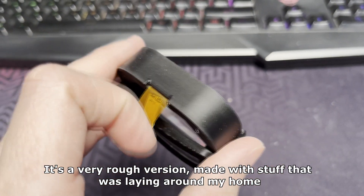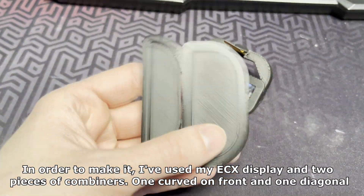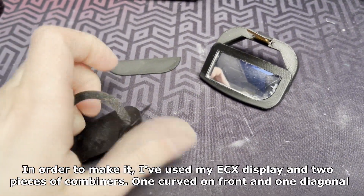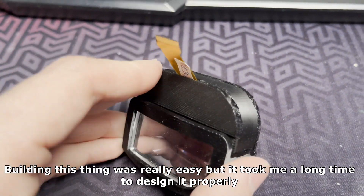It's a very rough version made with stuff that was laying around my home. In order to make it, I've used my ECX display and two pieces of combiners, one curved on front and one diagonal. Building this thing was really easy, but it took me a long time to design it properly.